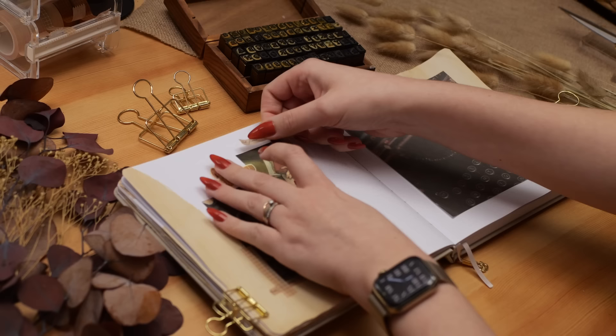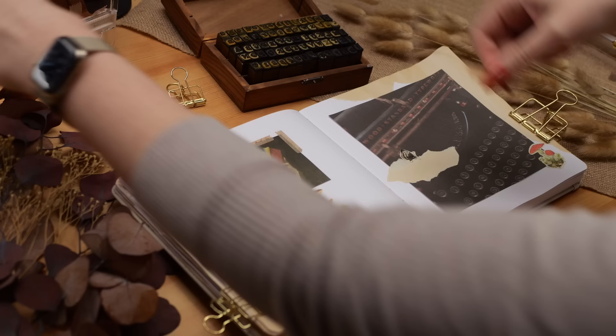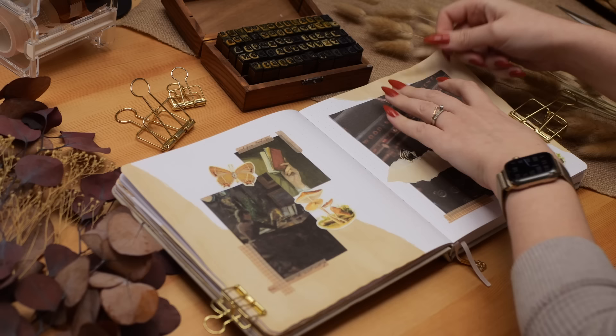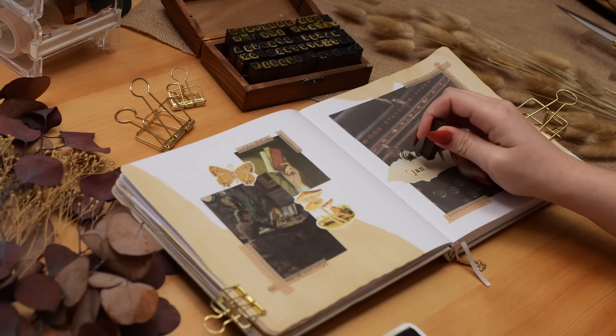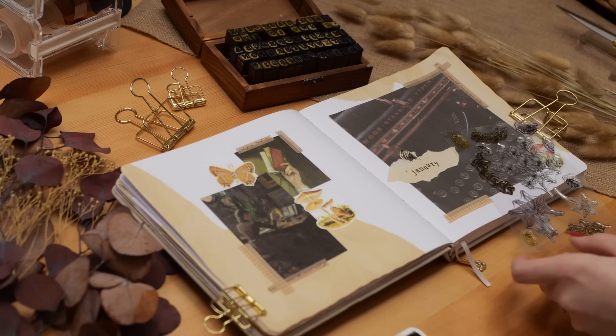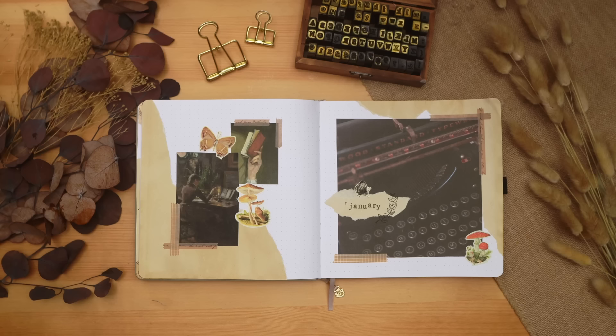I like to make a little artistic cover page at the start of every month — it makes for a really nice experience to flip through a completed reading journal. It's also fun to design them to fit the time of year, so you can see the progress from winter through spring, summer, fall, and back again. I'm using tea-stained paper, some small botanical drawings of mushrooms, plants, and butterflies, my stamps, and washi tape.